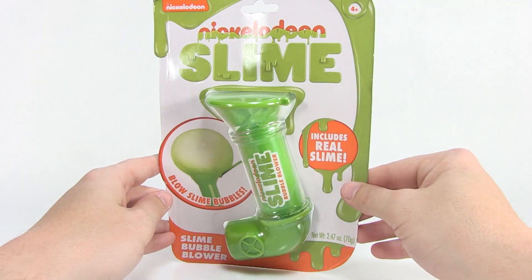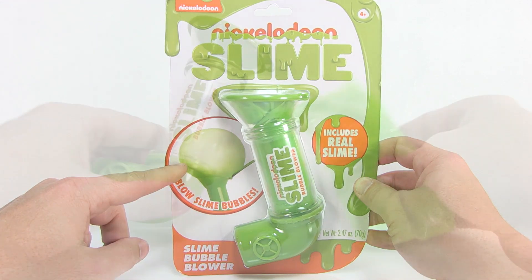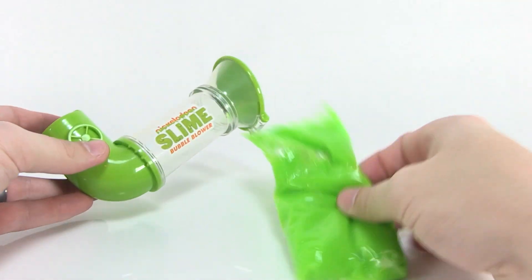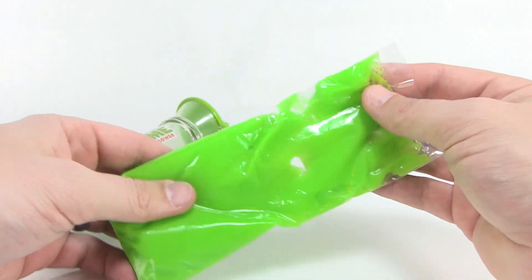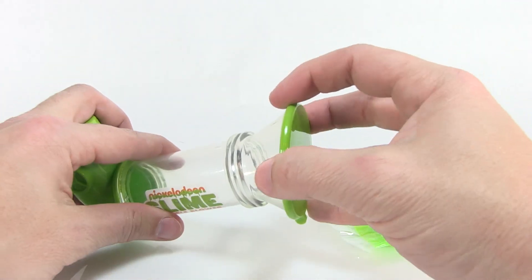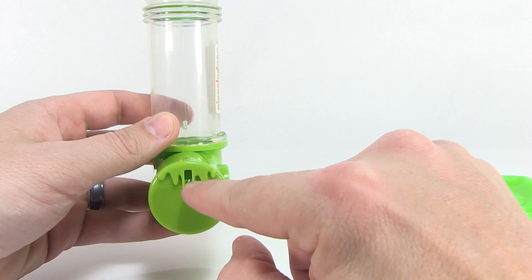I'm a big fan of them, so let's go ahead and rip this open and check out the slime and the bubble-blowing feature. So we've got our Slime Bubble Blower opened up. Inside the little bubble blower pipe, we've just got a little plastic baggie of bright green slime. It's not a resealable bag or anything like that. I assume this will also just work as the container for your slime to store it. You can see there's a lid that opens and closes on the top.